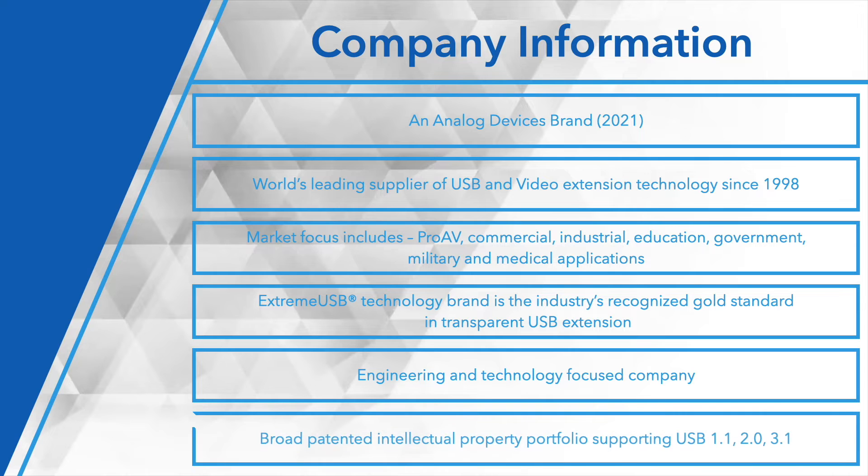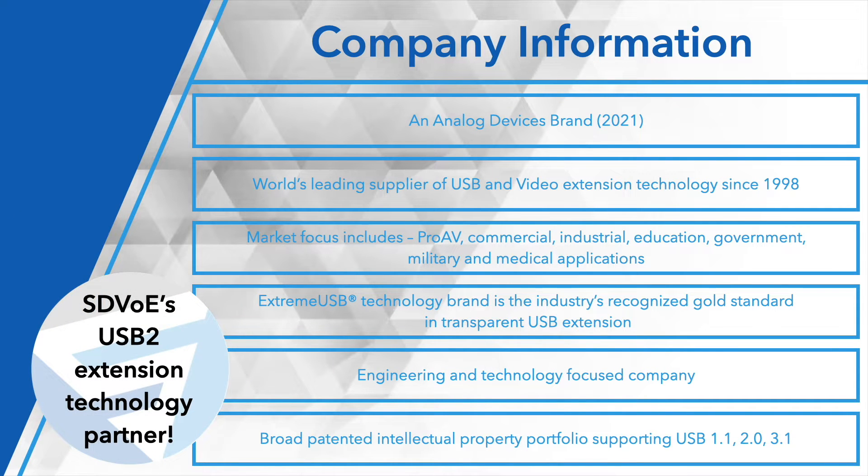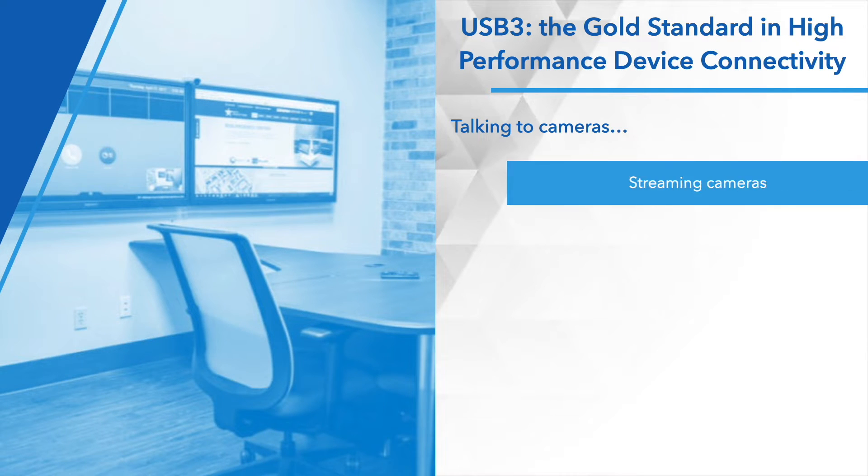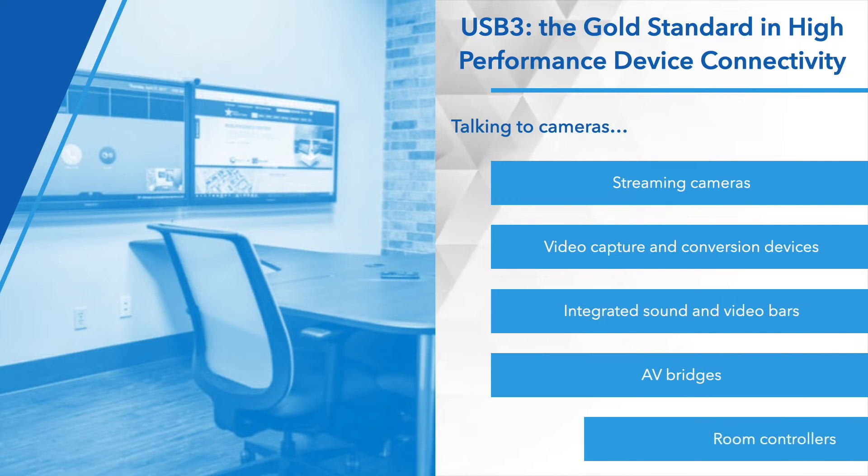We are the transparent USB 2 extension technology that's part of the SDVoE ecosystem. USB 3 today is definitely the gold standard in interconnection of devices, particularly high-bandwidth cameras, high-resolution cameras and multi-channel audio devices, as well as content ingest and capture for things like Google Meet rooms. But there's a tremendous amount of effort and time spent on trying to get these things to talk to each other with cables that are reliable. You may have to carefully consider where you deploy a given box so that it's within range of that limited cable distance. And a lot of that can go away with extension.